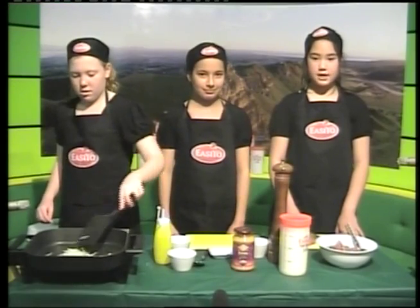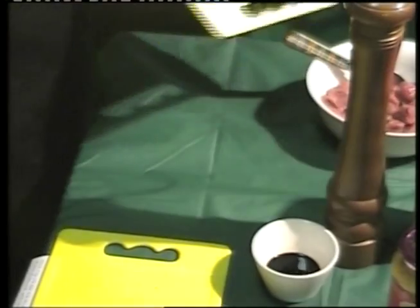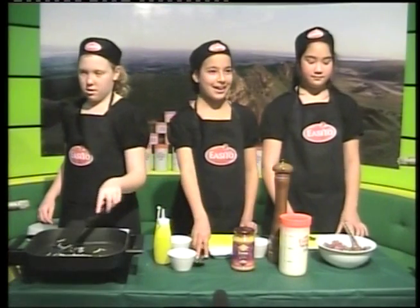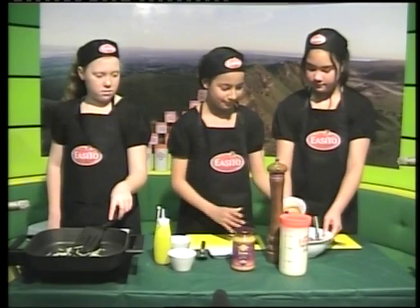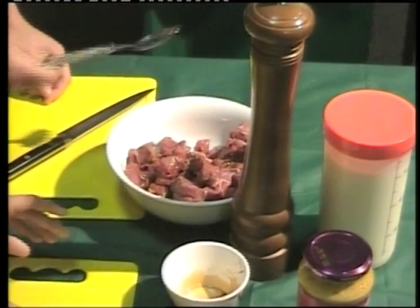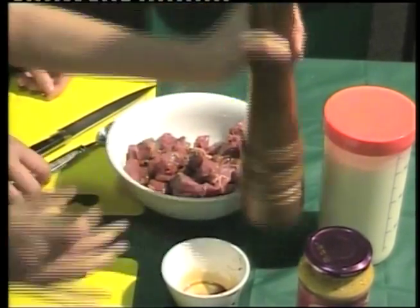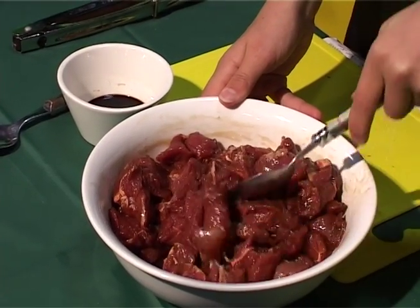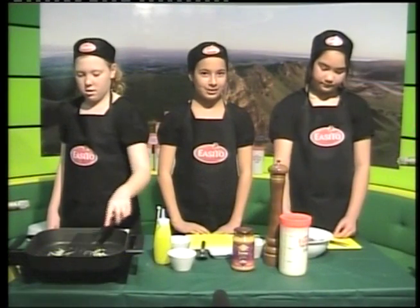While the onions are caramelising, dice the lamb and place in a bowl. Add to the lamb 2 tablespoons of soy sauce and a sprinkle of salt and pepper. Add to the mix of lamb and leave to marinate for at least 10 minutes. The longer the better.